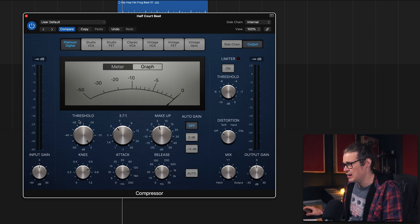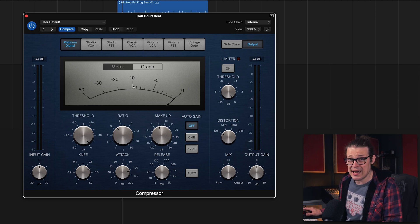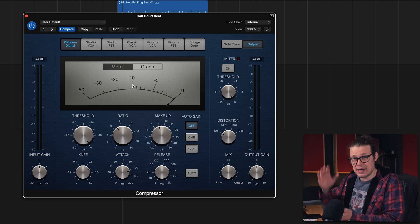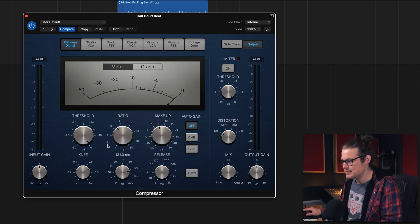I've got some basic settings here on the Platinum Digital and we're going to go through all of these because they each add their own little flavor. First I'm just going to bring the threshold down and start hearing some compression. We're aiming to add snap here — we're not aiming to kill transients. That's why I've got the attack kind of a good way up. We're just aiming to add a bit of attack.